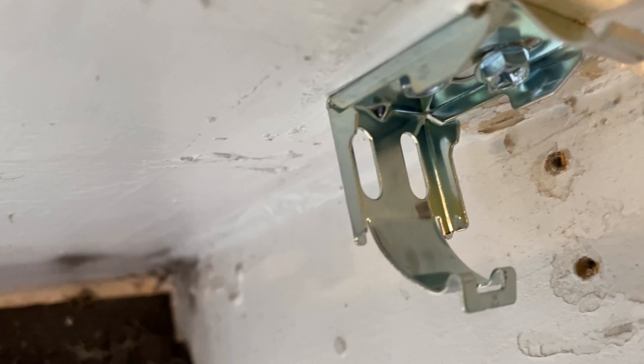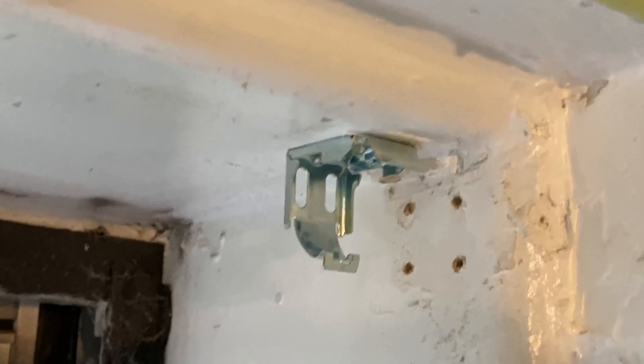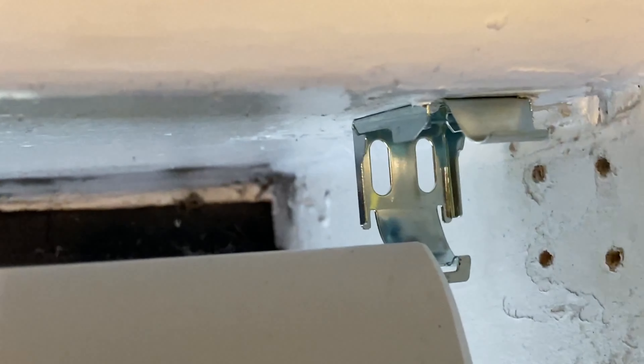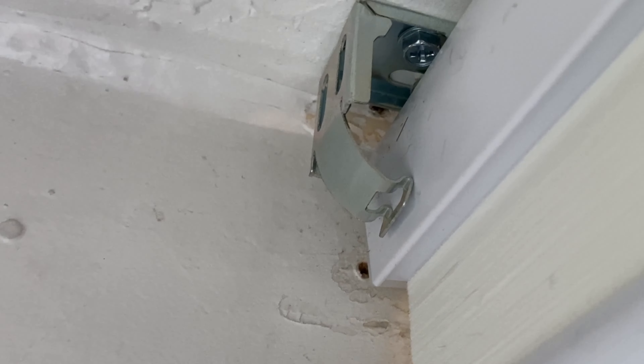So I screwed in that one and this one. I believe it will go something like this — this will fit on the inside, see the end? It will go on the inside, and I hope I have enough room inside, and then that will clip once I get it on the inside.